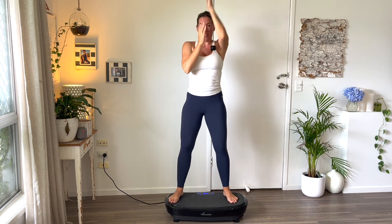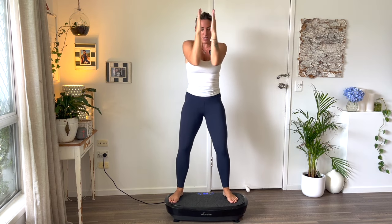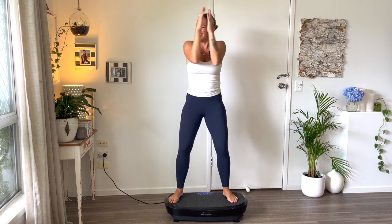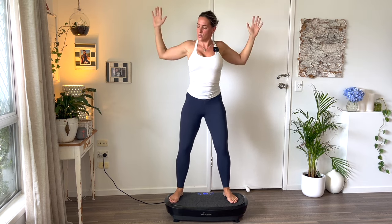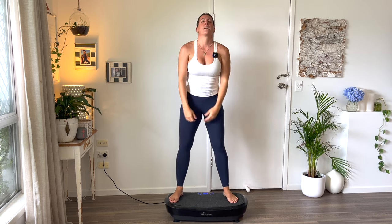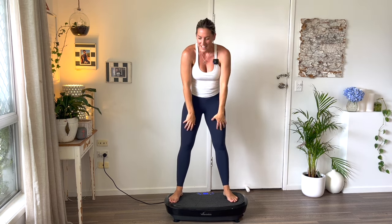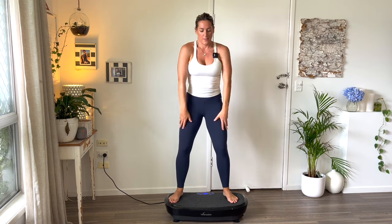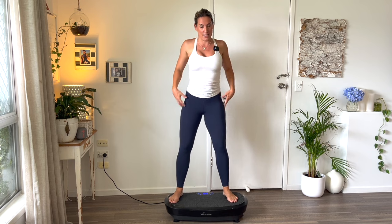We've got one more arm exercise — closing it off for a count of ten, then you can stick those arms down. Then do some big shoulder circles, circle them out. Then we go down to our legs — a little bit of squats, a little bit of deadlifts.